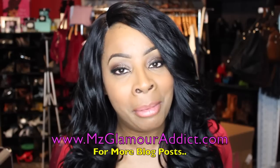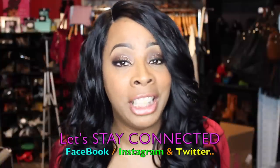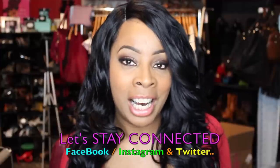That's it, glam dolls! If you haven't already, please visit the missglamouraddict.com website for more blog posts. Keep in mind I'm on Facebook, Instagram, and Twitter with more daily beauty alerts and fab frugalisa finds. I'm gonna get out of here — stay tuned to watch a short clip showing the rest of this hair, and I will see you all in another video shortly. Later, babes!